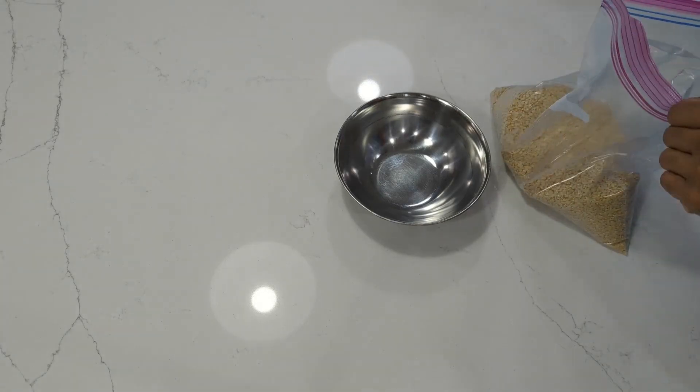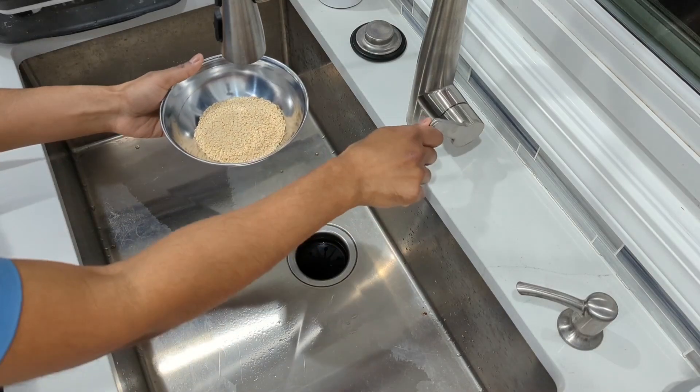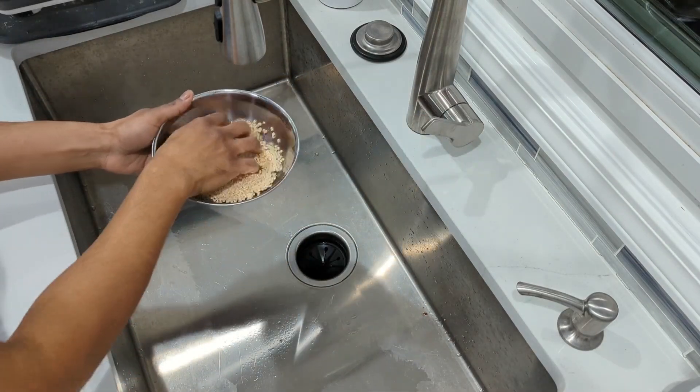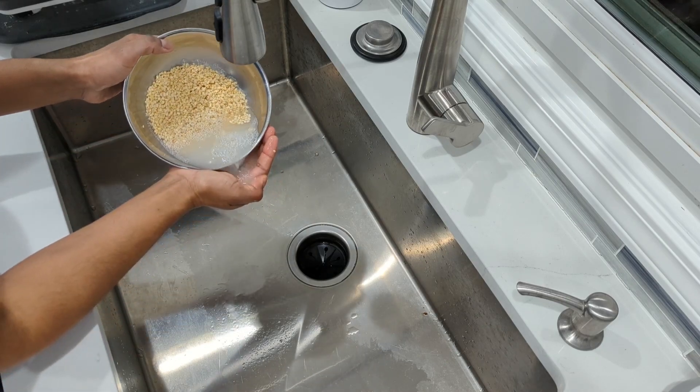Start by putting half a cup of urad dal, or skinless split black lentils as they are called in English, in a bowl. Wash them off two or three times. Don't overwash the dal, as this sometimes harms fermentation.